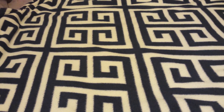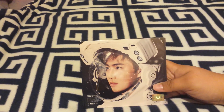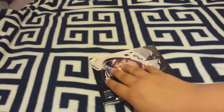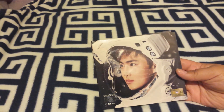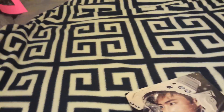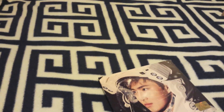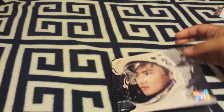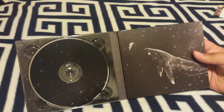The next album I got was EXO's Sing For You — here's the back, this is the Korean version. I like this album, but I don't like the packaging. It's really flimsy. The photo book is great, I love it, but it just moves around too much and makes me nervous — I might accidentally tear it.